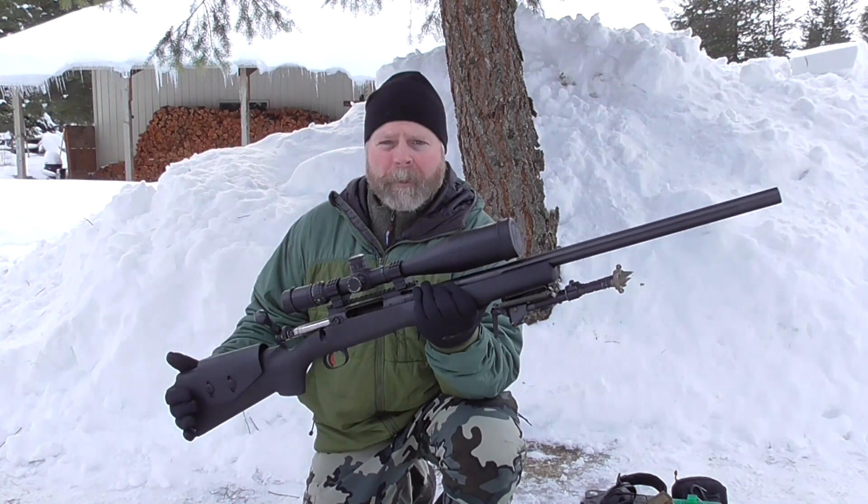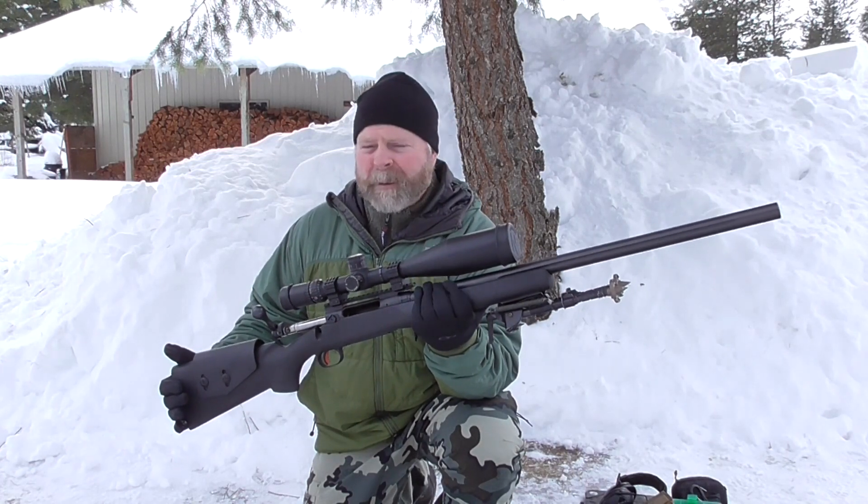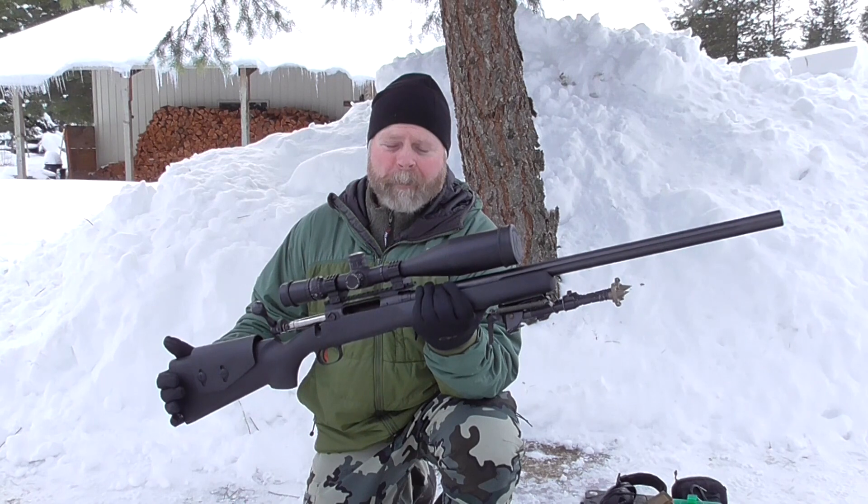Lately I've been shooting the 130 AR Hybrids from Berger through it, and they're averaging in the threes and fours for three-shot groups pretty easily.